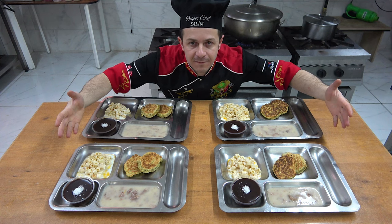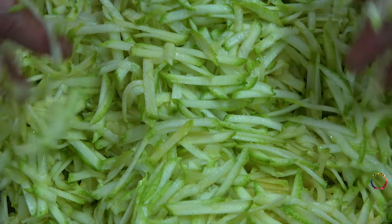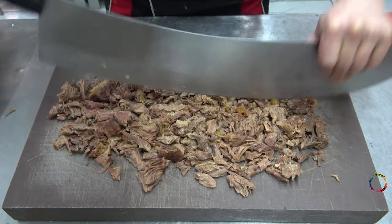Here is Chef Salim and Unwatched Recipes videos. Hello everyone, welcome to Chef Salim's Recipes channel again. I prepared a legendary video for you guys.